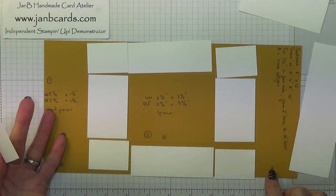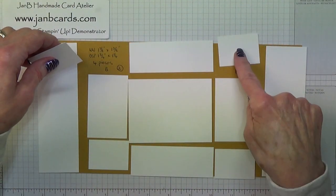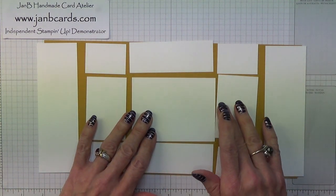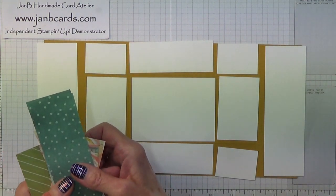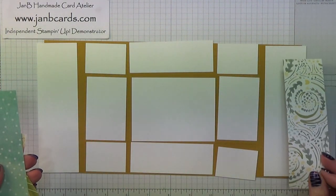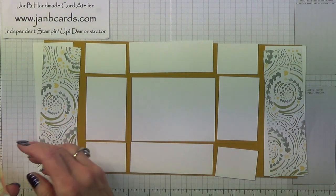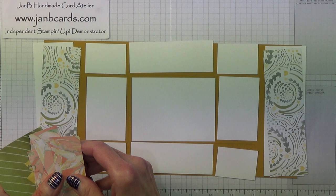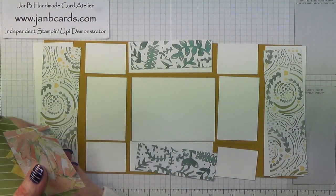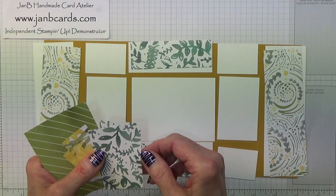I've labelled them A, A, and A — that means those three are going to have the same designer paper — and then these are B, B, B, and B — so they're going to have the same paper. The Designer Series paper pieces are: first, two pieces that measure 5 and 3/4 inches by 1 and 3/4 inches, which is 14.6 by 4.4 centimetres, and then two pieces that measure 3 and 1/4 inches by 1 and 1/4 inches, which is 9.6 by 3.2 centimetres.